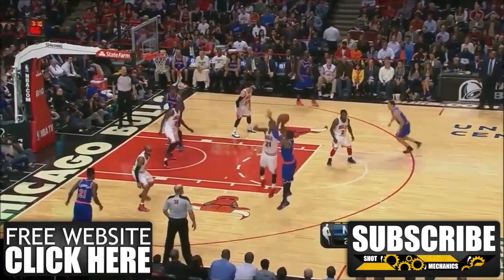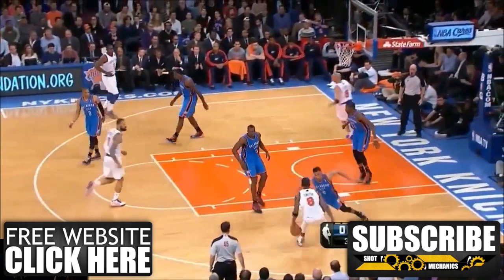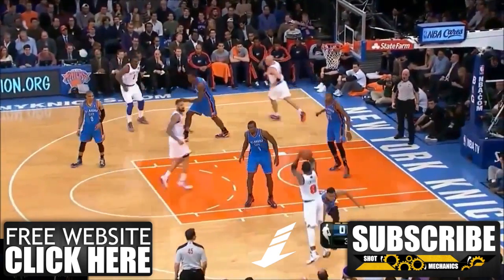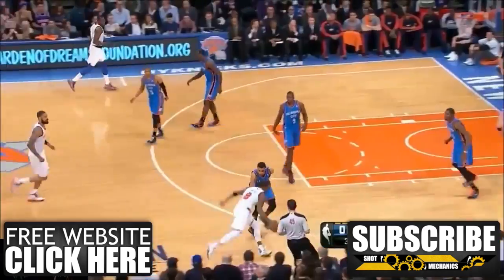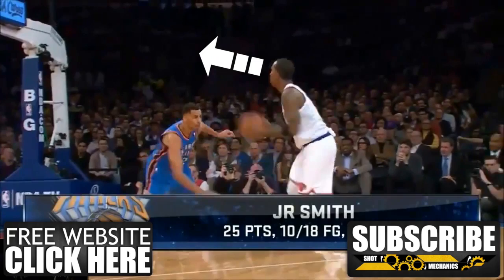So the move begins as J.R.'s defender is overpressuring him on the drive. J.R. Smith feels the pressure and puts the ball behind his back with a hard pound dribble. As he does, he steps back, getting extra separation. This change of direction and step-back gives J.R. enough space for a clean look. Just remember to gather yourself and not fade too much on your jump shot. Also, snap your eyes to the rim for a more accurate shot.